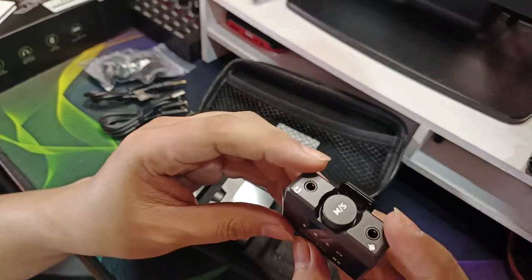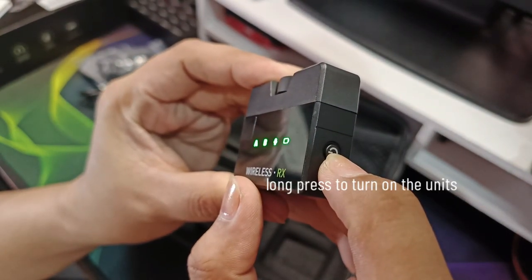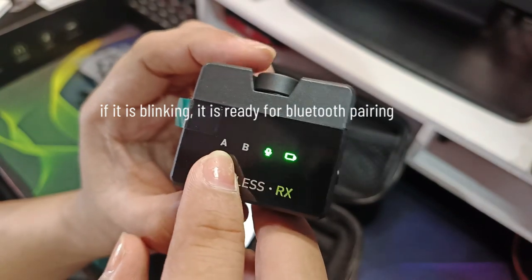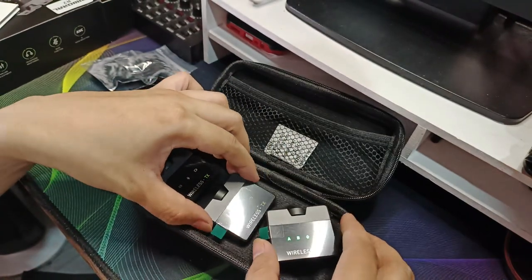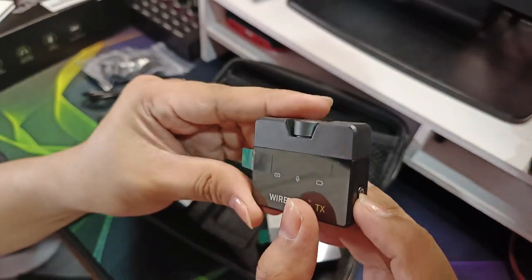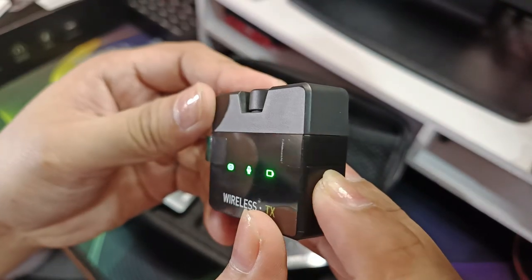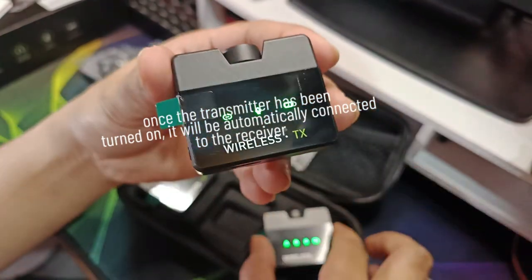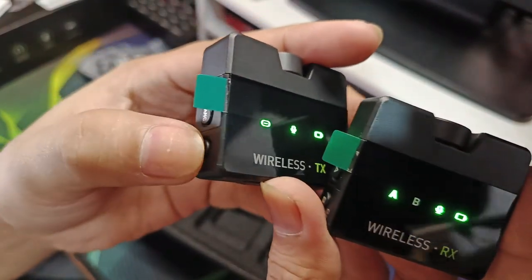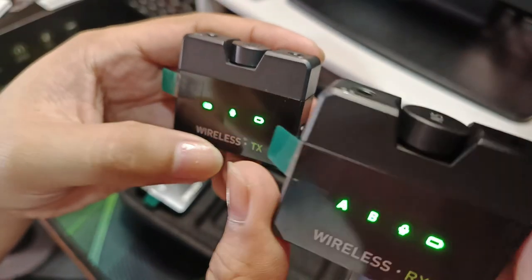Try na natin. Buksan naman natin itong receiver — long press lang. Nag-open na siya. Kapag nag-blink, ibig sabihin ready siya for Bluetooth connection. Try naman natin ibuksan itong transmitter — long press lang. Kung nag-blink na siya, tingnan natin kung paano siya mag-coconnect. Pibigitin natin itong pairing button. Connected na siya — hindi na nag-blink yung A, ibig sabihin okay na po ito. Nakakonect na po siya.